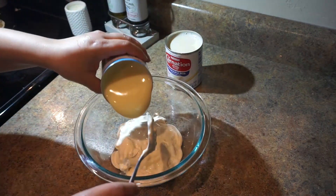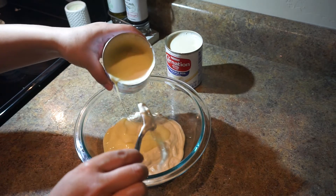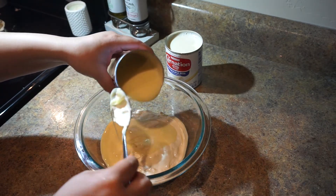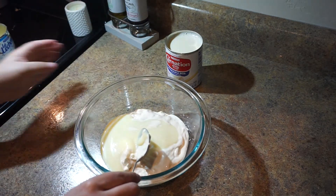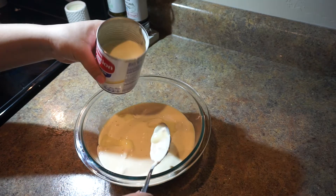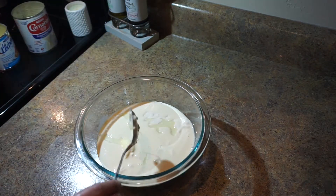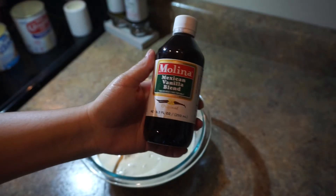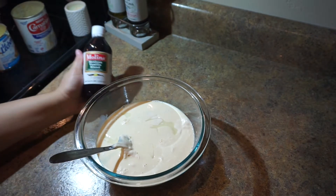And the lechera — here I'm adding to my preference of sweetness. I'm using the lechera as a sweetener since I don't add sugar. Your sweetener is going to be the lechera. And I added maybe about one-fourth of evaporated milk. Then you're going to add some vanilla extract to your preference.